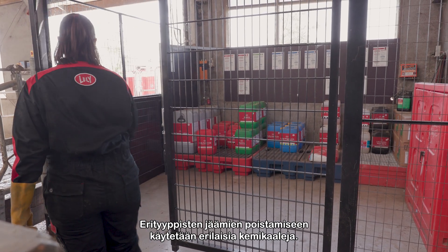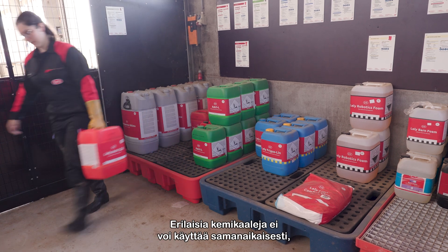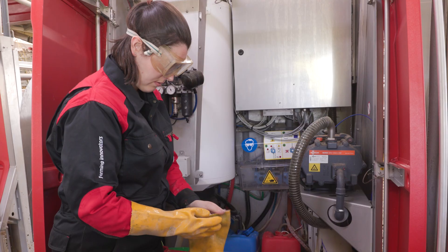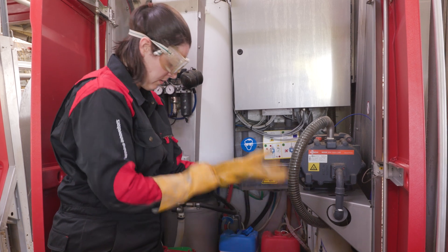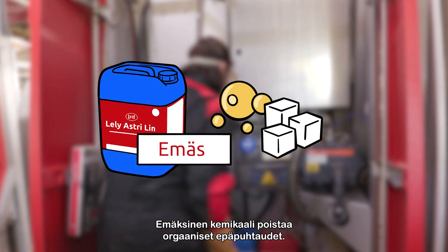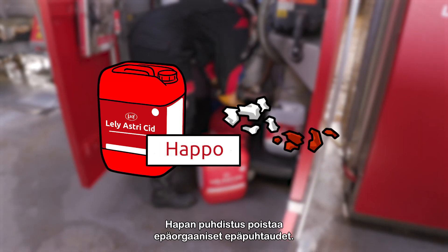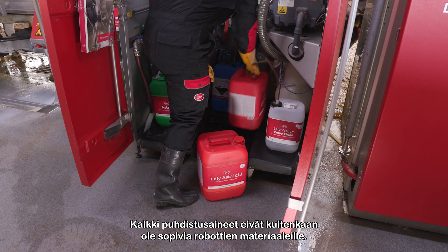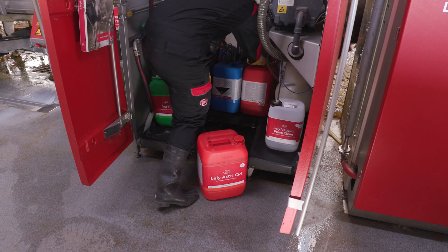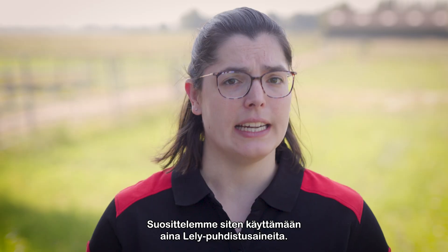Different types of residue need different types of chemicals to effectively remove them. We can't use these chemicals at the same time, and therefore we need multiple types of cleaning per day. Alkaline cleanings work to remove organic dirt like fats, whereas acid cleanings work to remove inorganic dirt like lime. Therefore, we always recommend using Lely cleaning products.